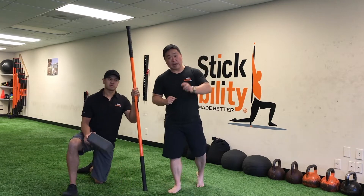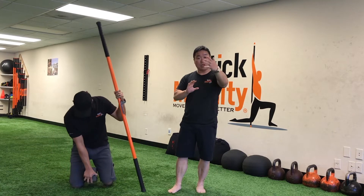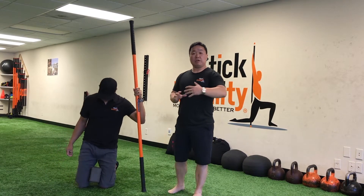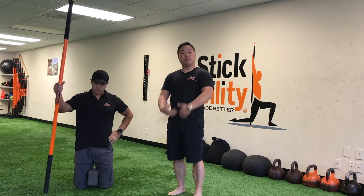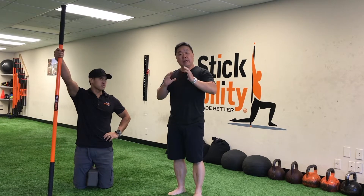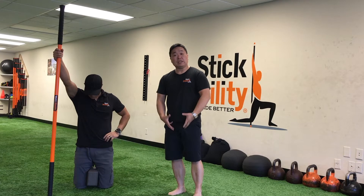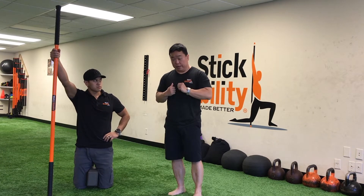The yoga block is there for Neal to place between his legs so he's going to be in a tall kneeling position. The reason the yoga block is there is because your deep front line runs from your adductors up through your pubis bone all the way up the chain. As he compresses the yoga block, he's going to amplify and bring more strength up through that deep front line.